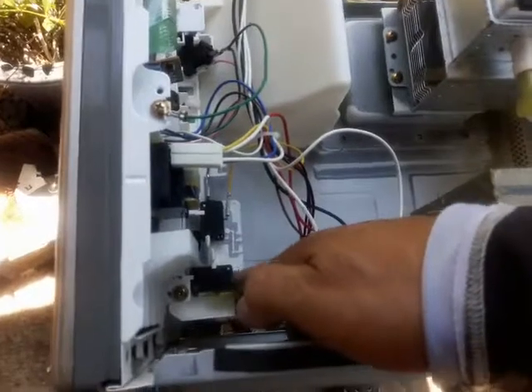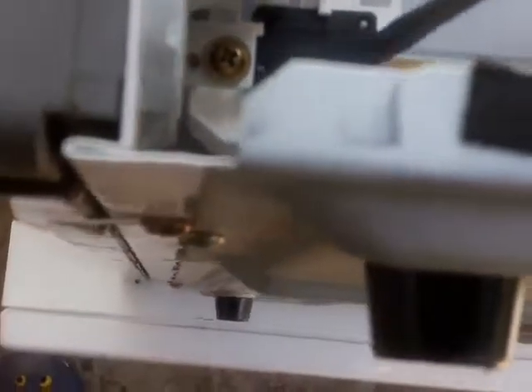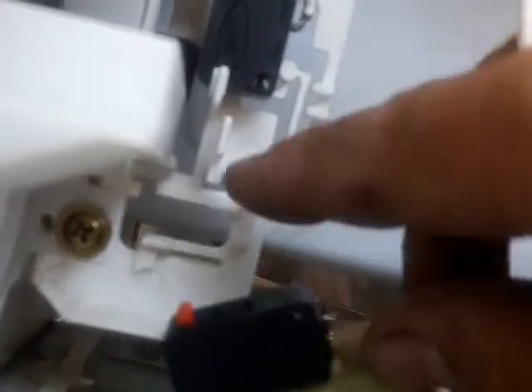This is the bottom switch right here. There's a tab down here — see that white tab? All you do is push down on it with a screwdriver. With the other hand, rotate the switch toward the screwdriver and see how that thing just pops out. On this side, there's a hole that's like a pivot point.